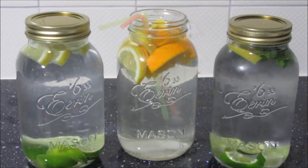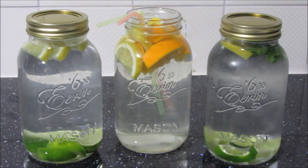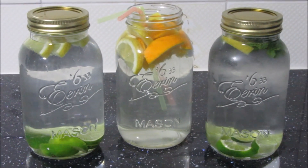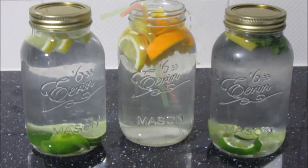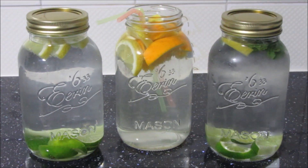Once you finish making your fruit infused waters they should look something like this. Add a couple of straws and some ice before you serve. If you like this recipe then please subscribe to my channel. I will also be typing this up on my blog for anyone who's interested — all the links will be down below. Thank you, bye bye.